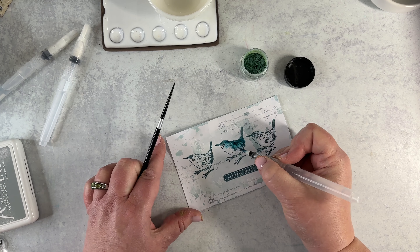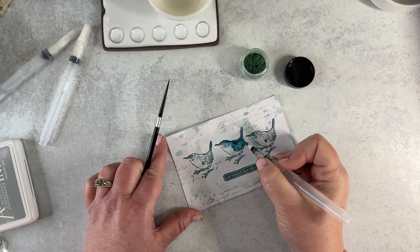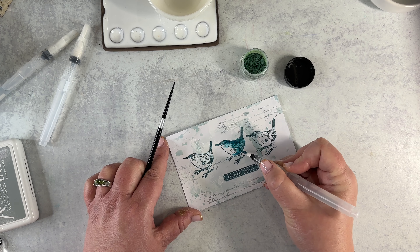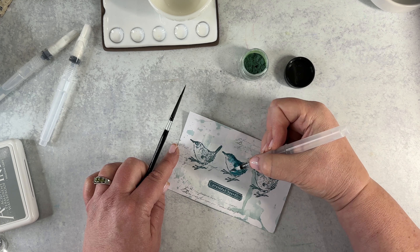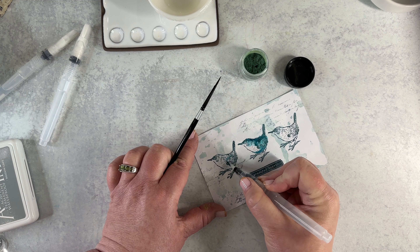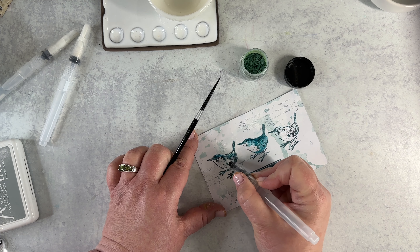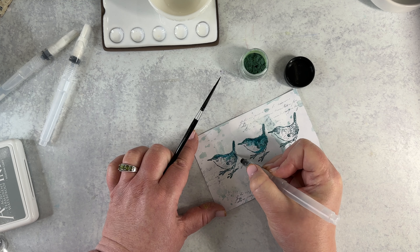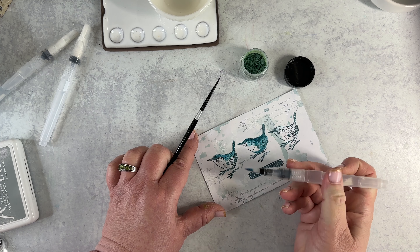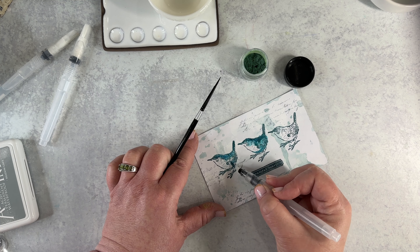Let's try it again because I have an awful lot of Magicals on here. I'm going to kind of give his wing a little definition. We might be needing another color so that I can add a contrasting color for his underbelly. I really do like the painting with them and I'm looking forward to seeing the sheen.